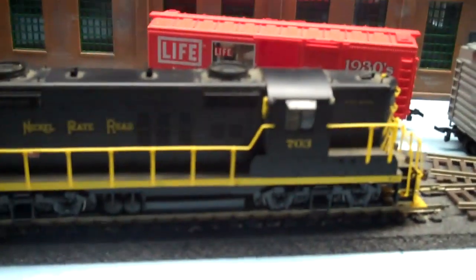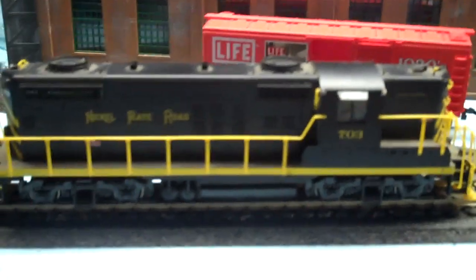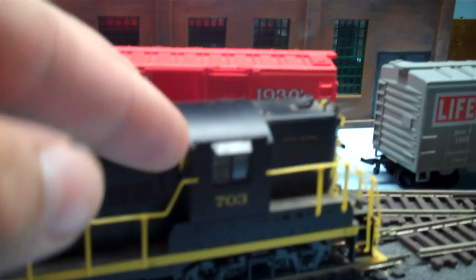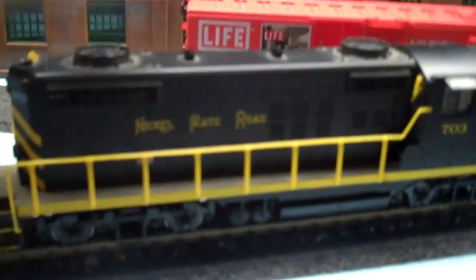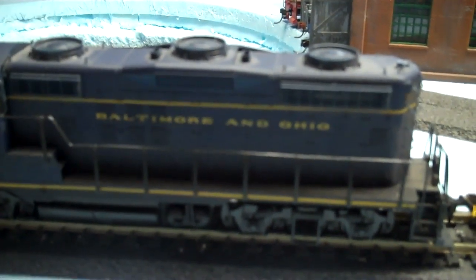Over here I have a couple of Pro 2000 GPs — one Baltimore and Ohio and one in Nickel Plate. These are the old LifeLike ones. They got good detail: windshield wipers, doors open on them, both front and rear, and sliding sunshades. Picked these up for about $5 a piece. I replaced the gears in one, but the other still needs its gears replaced — small manufacturing gears, but not too much of a deal.